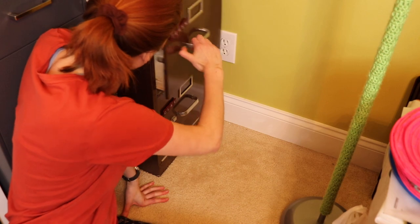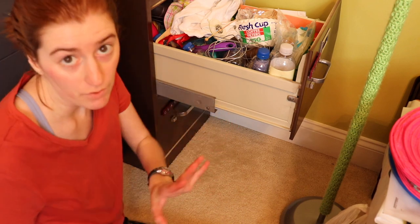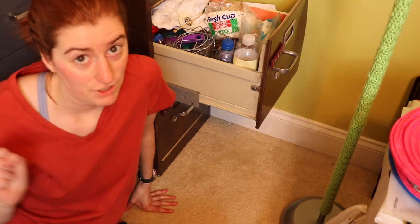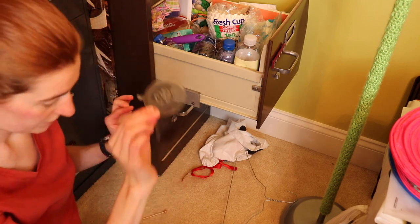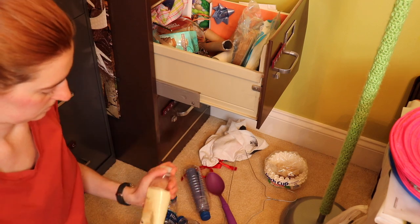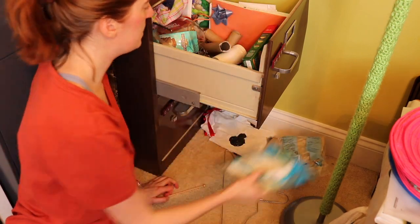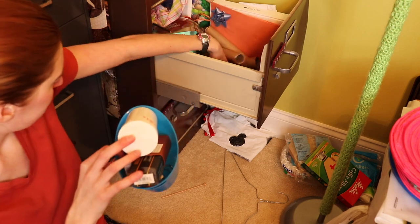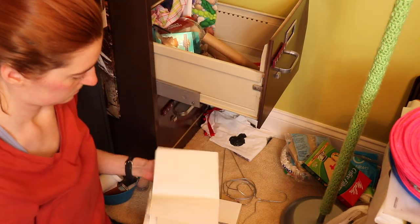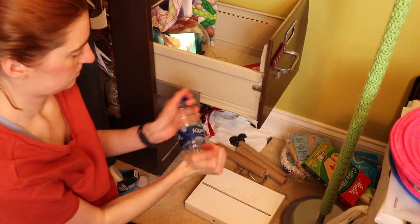Now it's time to tackle the trash drawer. I'm going to pull everything out, figure out what literally needs to be thrown out, and condense and neaten it. I feel like I owe this drawer an explanation — pretty much everything in here, at one point or another, I had a project in mind. But either I never got to the project, or when I worked on it I went a different direction. So this isn't random saving — a lot of it was saved for a reason it will never get used for. Some things like empty water bottles I have no idea why they're in here, so those I tossed.